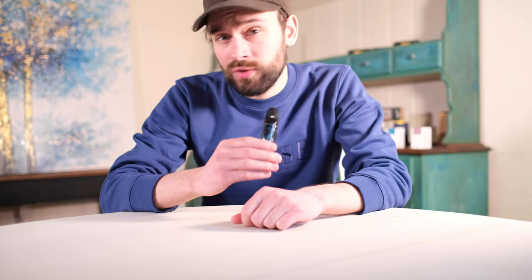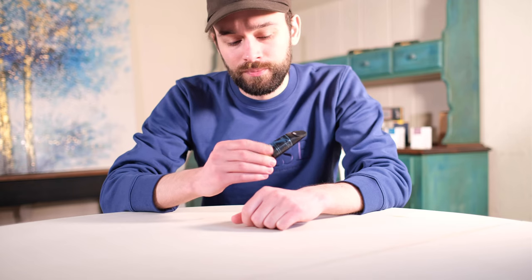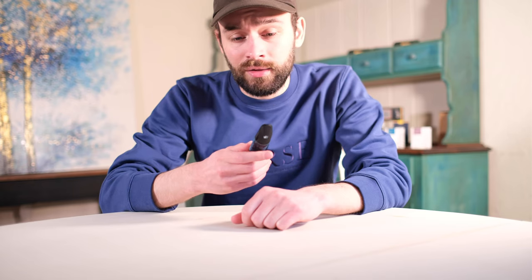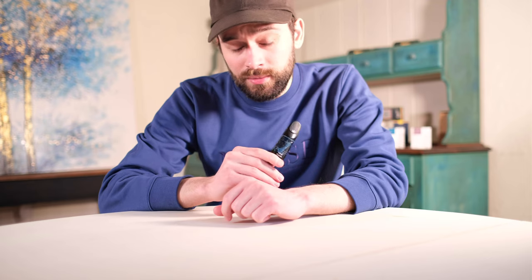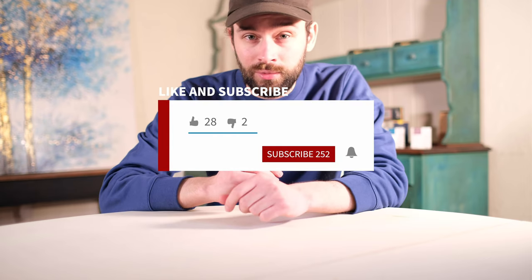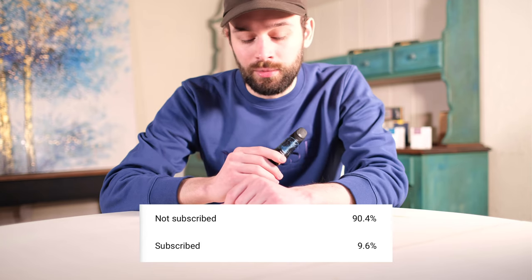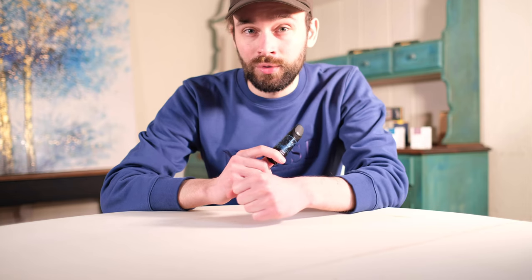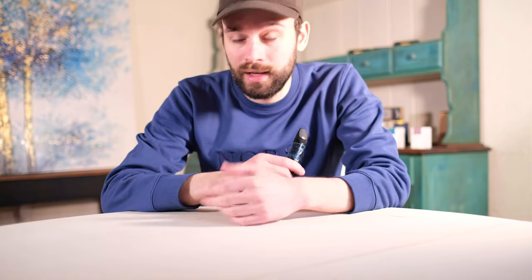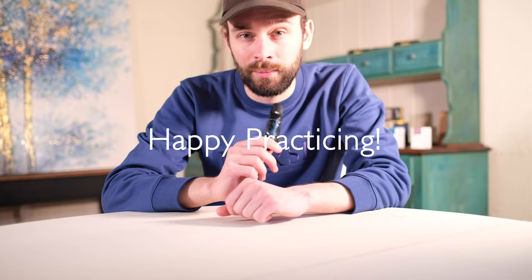In any case, it was a lot of fun trying this mouthpiece out and getting to explore something I've never really had the chance to explore before. If you've tried this mouthpiece out, let me know what you thought down in the comments below. Or, if you have any questions, please feel free to ask. If you enjoyed this content, please feel free to like the video and subscribe to the channel. Currently, about 90% of the people who watch my content are not subscribed, so if you're one of those people, it would really help me out if you go ahead and click that subscribe button. I really appreciate everyone's support, and until next time, happy practicing.